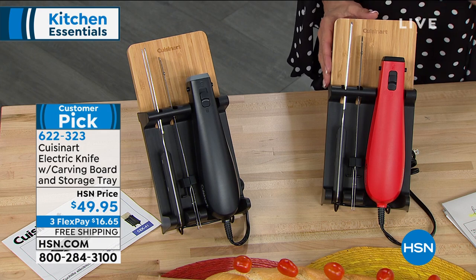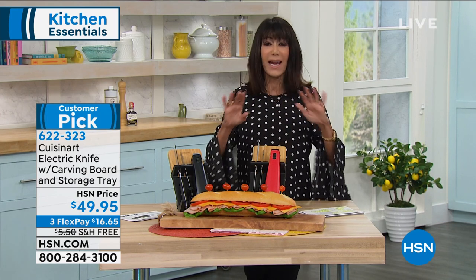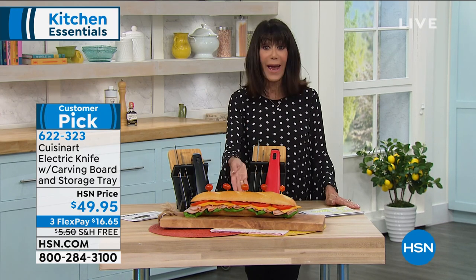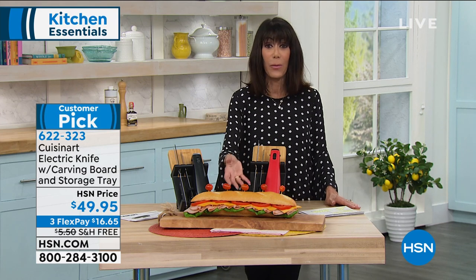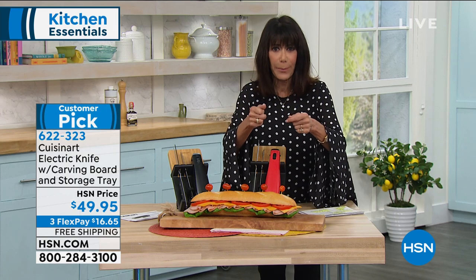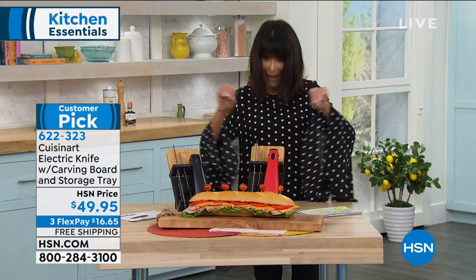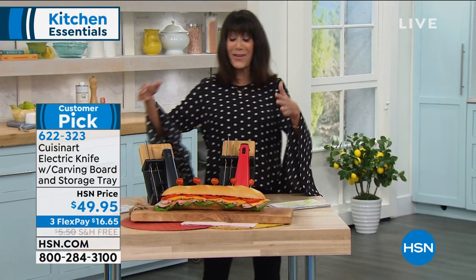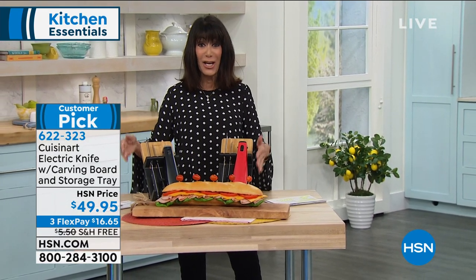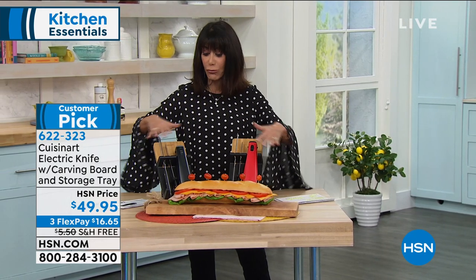$49.95 is your price. Stainless steel serrated blade. And it's not just for the turkey — think about this for slicing any of the meats you're preparing at home. Bread, too. How many times have you grabbed your knife that happens to be dull, and the loaf that starts thick is now paper thin? You have an opportunity today to take advantage. This knife is going to glide right through your food.